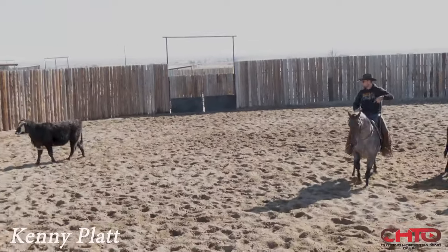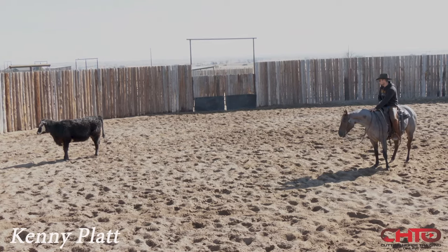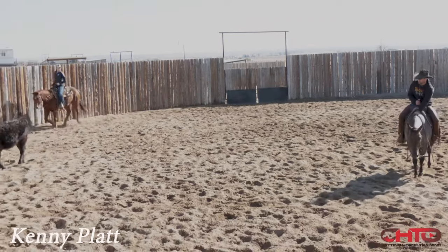Go ahead. Now that this cow's kind of run out of feel, I'm gonna turn back the horse, kind of bring it back to me, and I'm gonna make him work it.